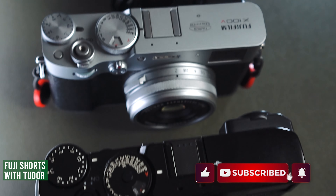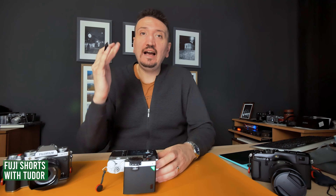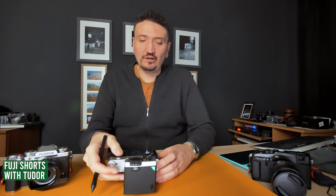First, mount the flash on the flash shoe of your Fujifilm camera. After the flash is mounted, open the flash and set it to M for manual.